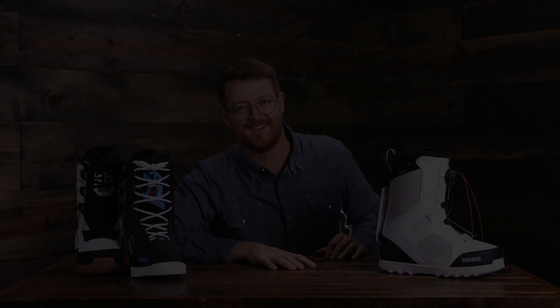Thanks for watching. Subscribe and check out more videos. Hopefully I'll see you in the snow. 32 is one of my favorite brands that makes boots — they also make shoes under the Soltech label, with great fit and a lot of different styles for any terrain type or riding ability. Make sure to check out 32 at thehouse.com by selecting the links below in the description.